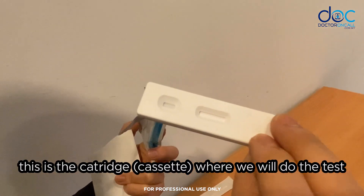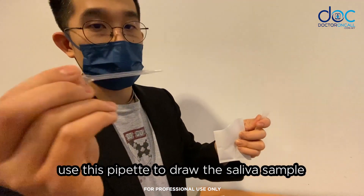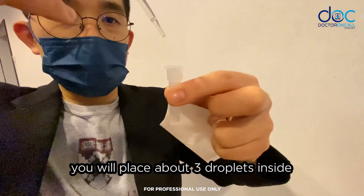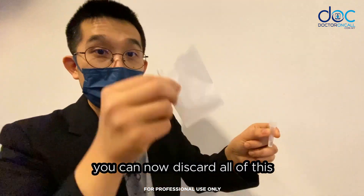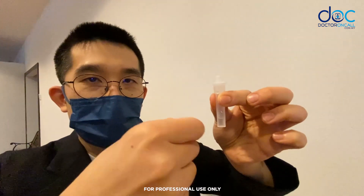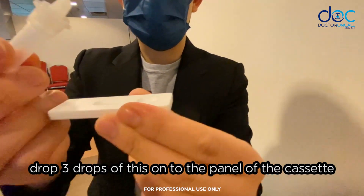Once the saliva is collected, we use this cartridge to do the test. Open the buffer solution, then use the pipette to draw the saliva sample. Place about three droplets inside — one, two, three. You can now discard the pipette and cup, cover the tube, and shake it a little bit.